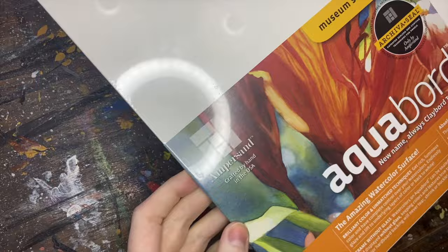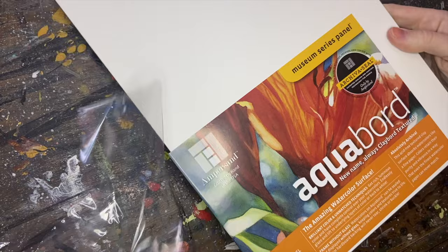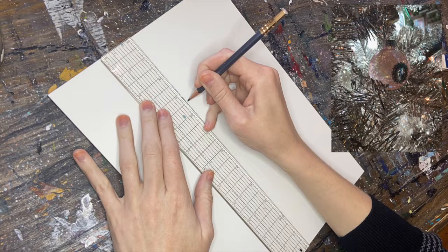I like to paint cards and other illustrations for print double the size that they will be printed, so for a 4x6 card I'm going to paint on a 9x12 surface. I chose aqua board for this because I'm going to be using a whole bunch of different supplies to get my desired effect.